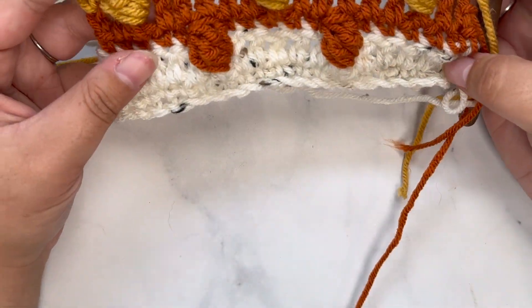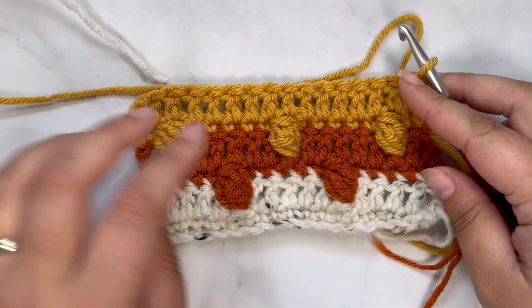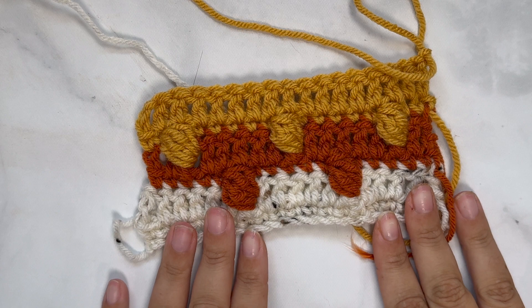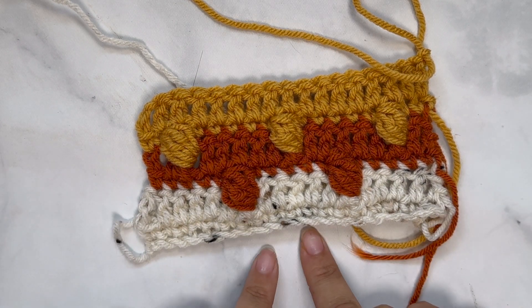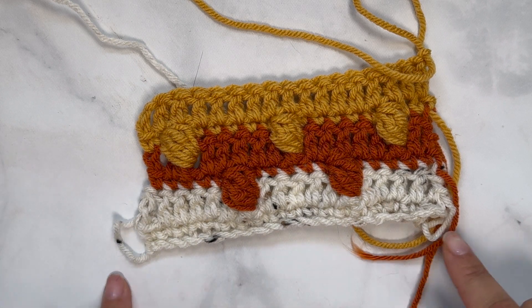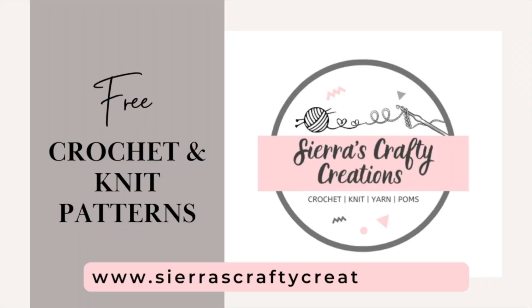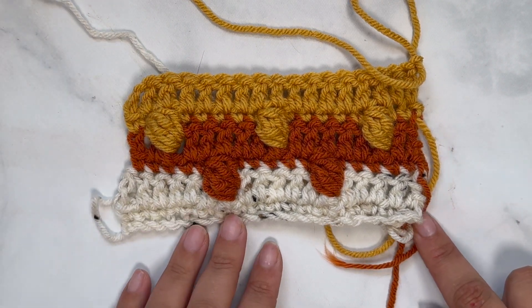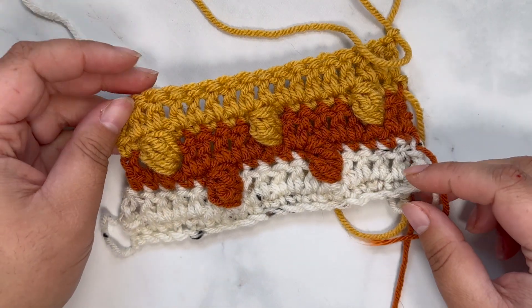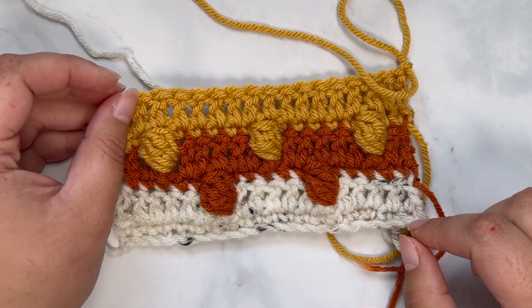Once you reach the end, weave in any loose ends and you are all done. I hope you enjoyed today's tutorial! If you'd like to follow along with the written pattern and get all the sizing correct, head over to sierrascraftycreations.com to find this pattern free on my blog. You can also buy the ad-free PDF on Etsy. If you enjoyed this tutorial, give me a thumbs up and subscribe to my YouTube channel so you don't miss any future crochet or knit tutorials. I'll catch you on the next one — bye!